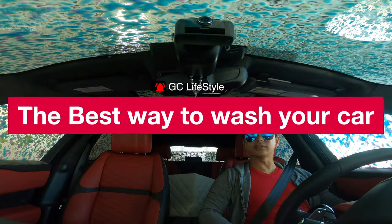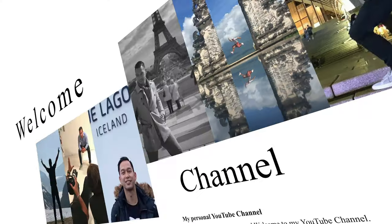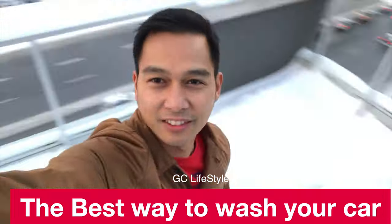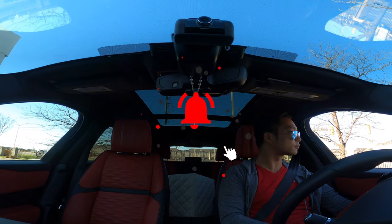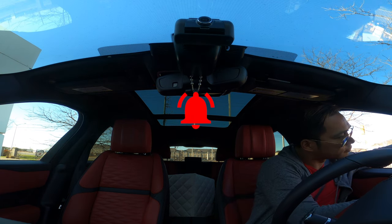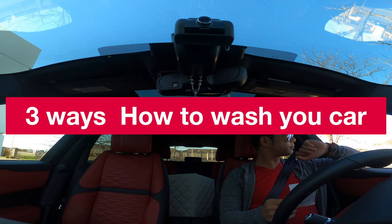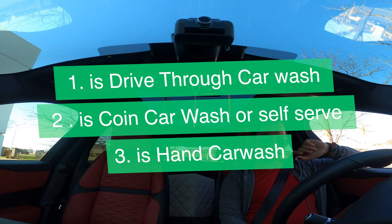This is the best way to wash your car. Hey, what's up guys, welcome to my YouTube channel GC Lifestyle. Today I'm going to take you to a touchless car wash and talk about three ways how to wash your car: one is drive-thru car wash, two is coin car wash.